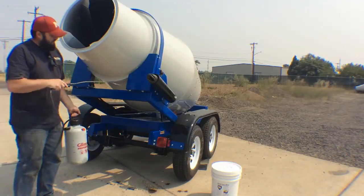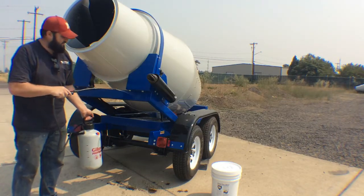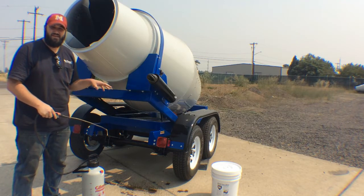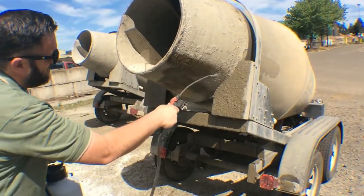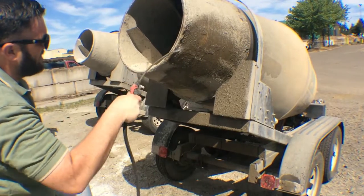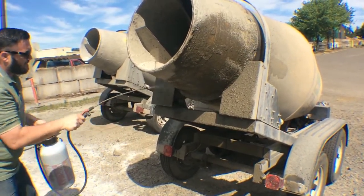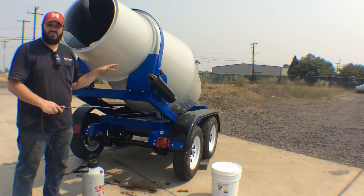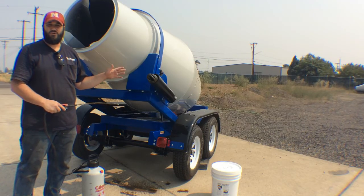Now this is a new trailer, so obviously you want to keep a new trailer looking good, and this is the easy way to do that. The nice thing about CartShield is that it will break down existing concrete on older trailers, in addition to stopping the concrete from sticking.